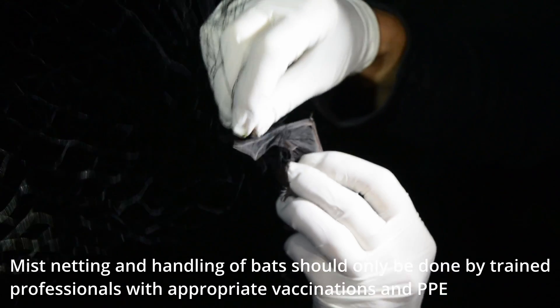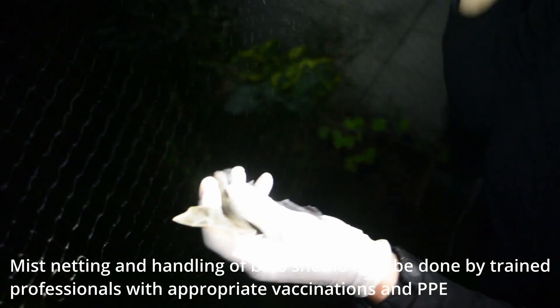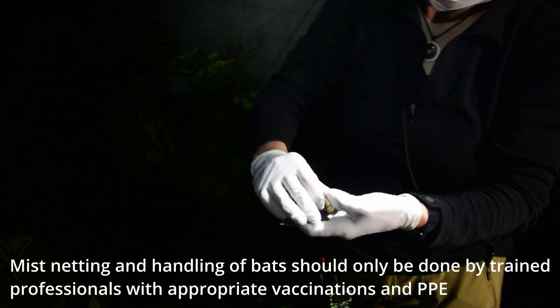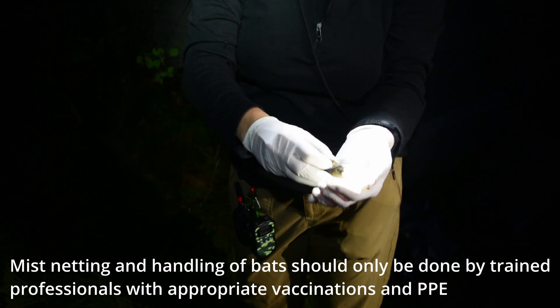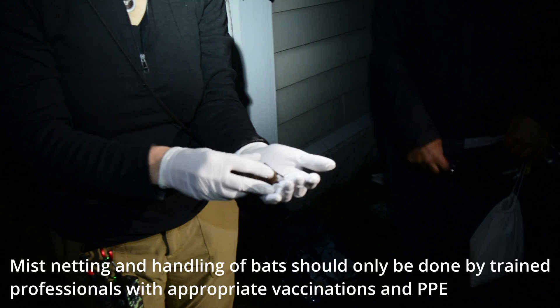Make sure it's not caught on the thumb — everything comes off the end of the fingers. And when you're done, you're going to put him in a bag.